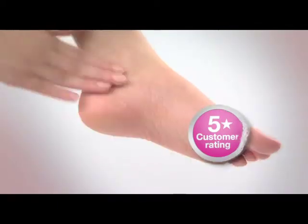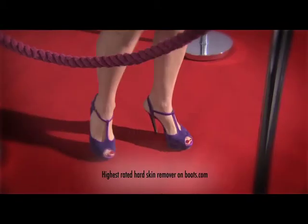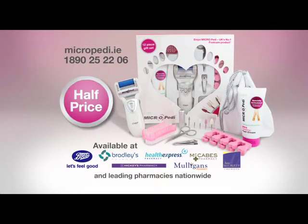Easy-to-use Micropedi buffs away rough skin on the soles and heels, leaving them ready for your red carpet moment. Love your feet with Micropedi, the UK's highest-rated hard skin remover. Now half price at pharmacies nationwide.